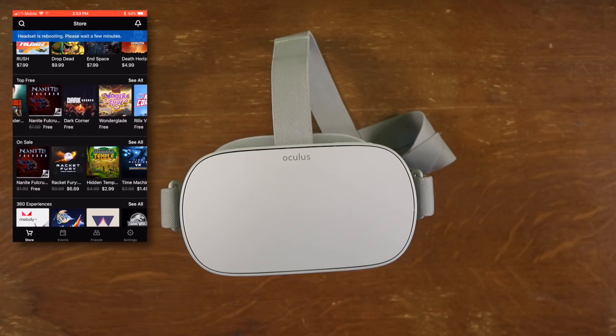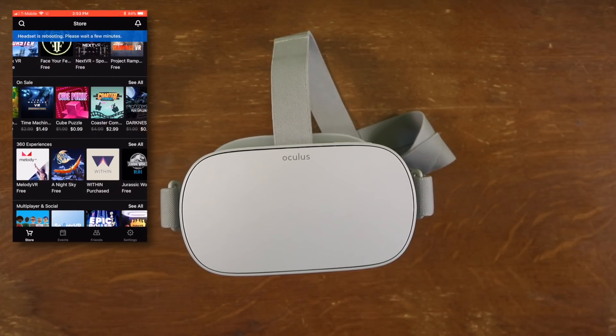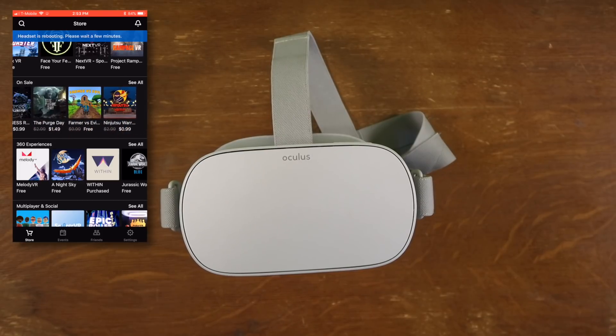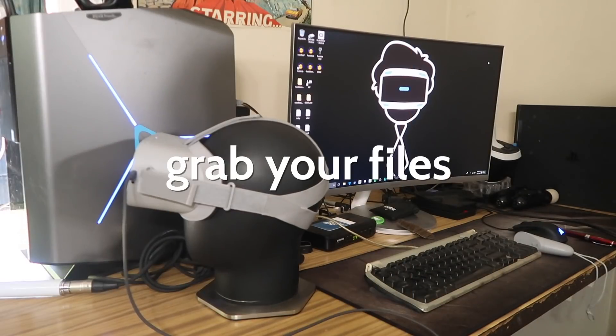If you want to download apps while you're on the go without having to put on your headset, you can hop onto the Oculus app, pair it to your Go sitting nearby, and download them from the app directly onto your Go, which is pretty cool.